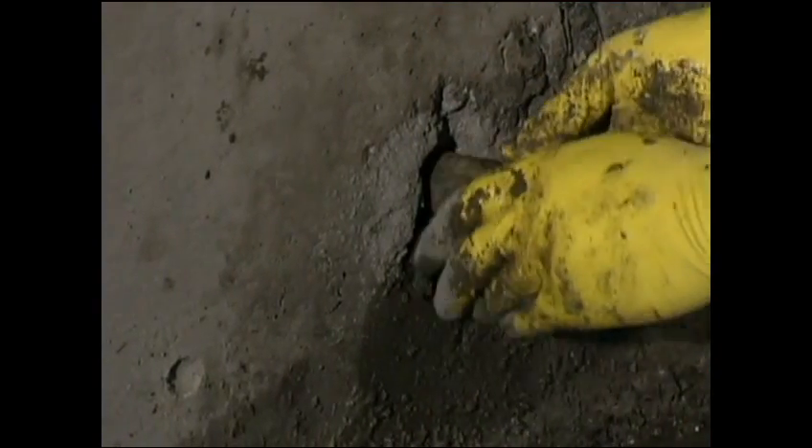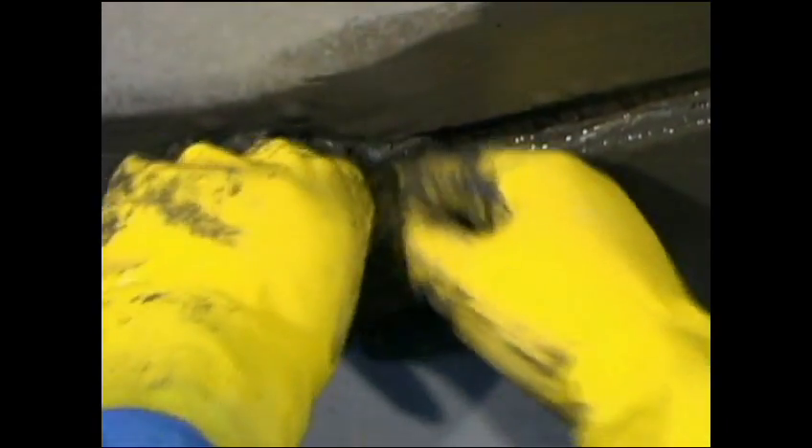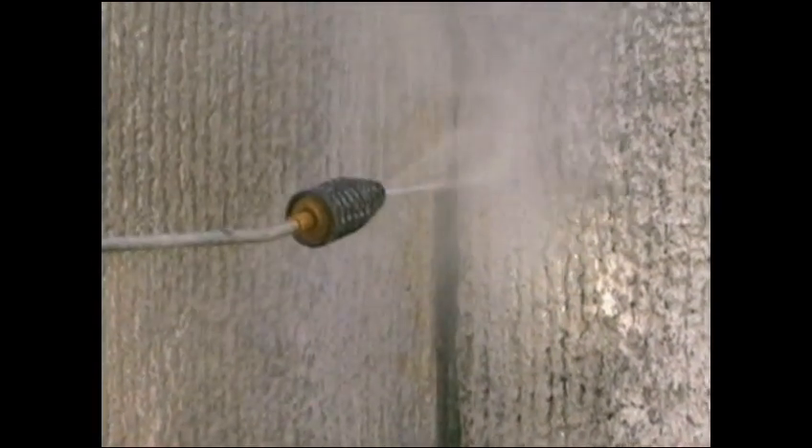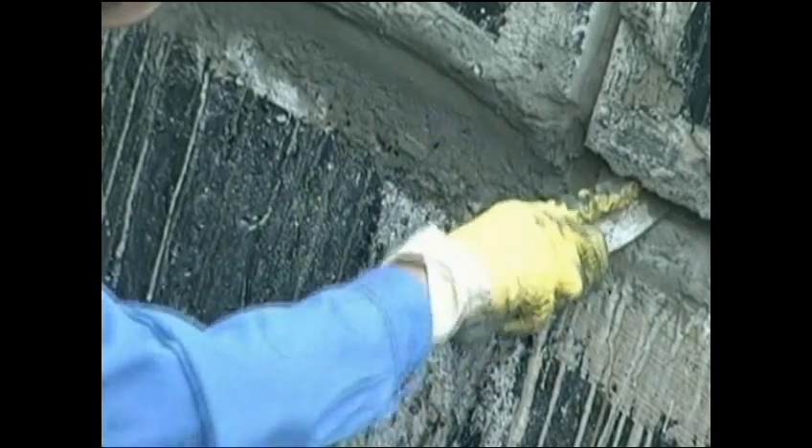All active leaks need to be stopped with Peniplug. Cracks and other surface damage are repaired with Penicrete, and a thorough water blast ensures that the concrete is clean and damp and the capillaries are open. Now we are ready to apply Penetron.